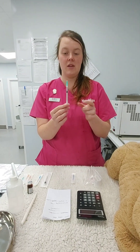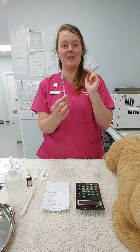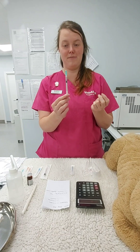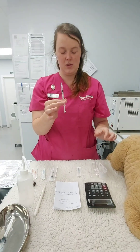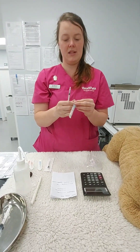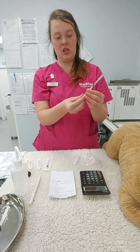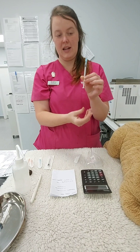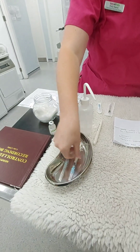You can use the lid of the sharps bin. I don't have artery forceps today, so I'll demonstrate the lid — but if you have artery forceps you can press them over and pull the needle off. Take the cap off the bin to leave a clean surface, then open your new needle accordingly. Place it on and push the plunger back up to the calculated quantity — 0.1 ml — and place it in the kidney dish for the examiner to check.